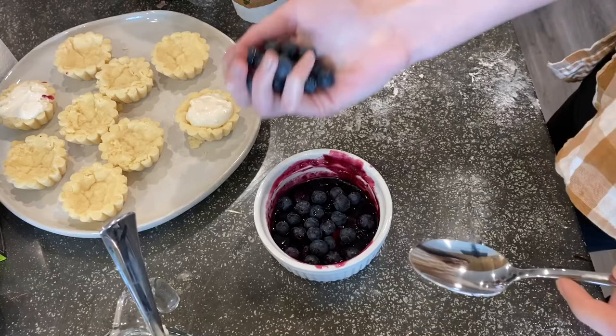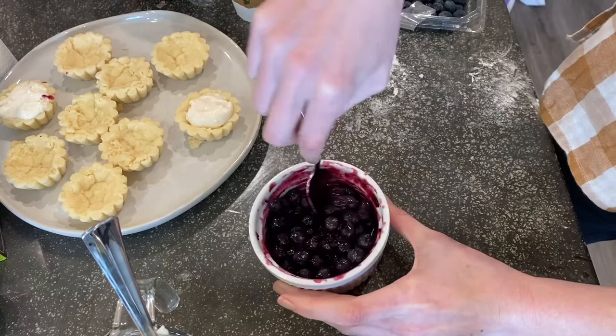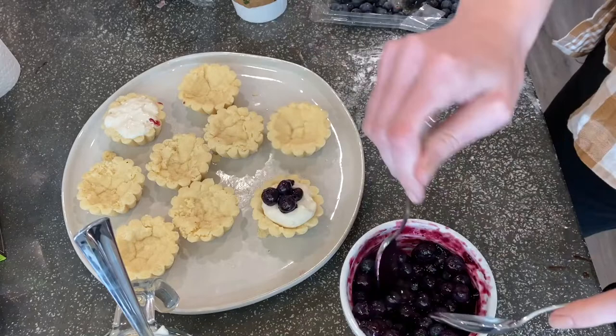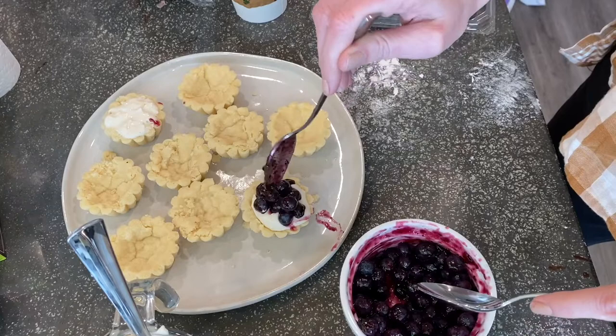For the blueberry topping, I've got some blueberry preserves and some fresh blueberries. If you just put fresh blueberries on these tarts they'll be dry, so we need a glaze. I microwaved the preserves just enough to melt them — not to cook the blueberries — forming a nice glaze. Then I take the glazed blueberries and drop them on top of the filling. There we go — a blueberry cheesecake tartlet!